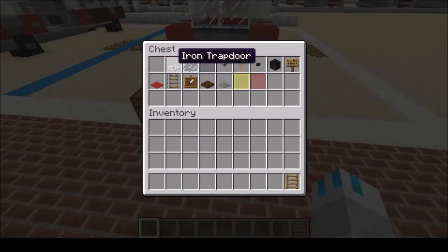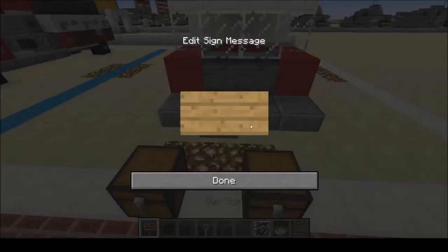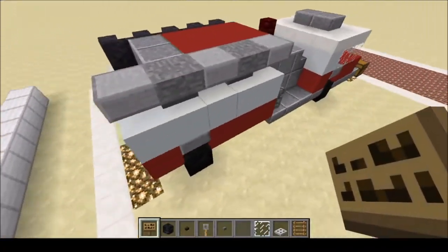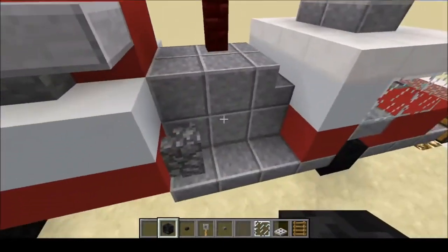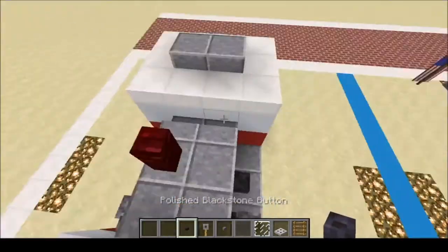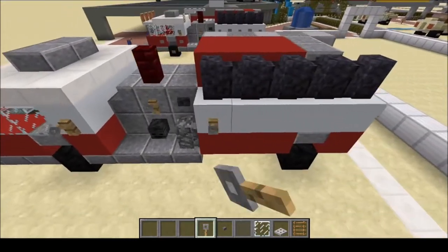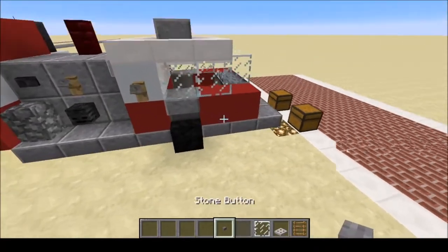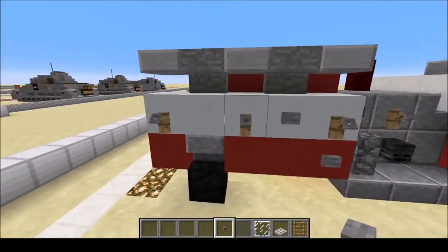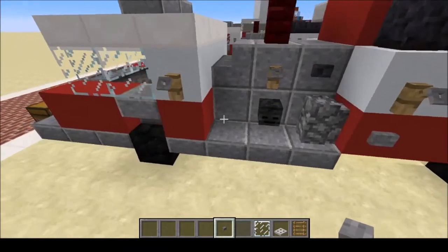Next, we're going to grab our cosmetic materials: ladder, iron trap door, glass pane, grey stained glass pane, stone button, trip wire hook, polished black stone button, wither skull, and an oak sign. The oak signs are going to go on the front and the back. The wither skulls are going to go on the sides. Polished andesite buttons on the top part. Trip wire hooks — five on one side, seven on the other.